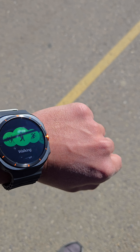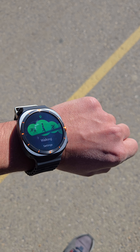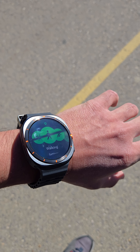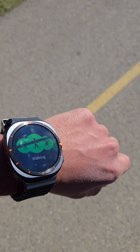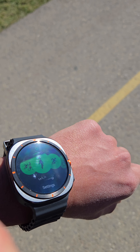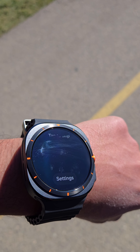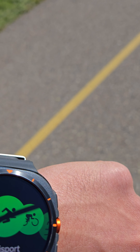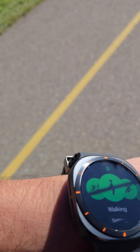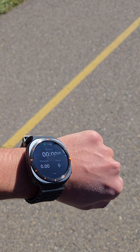Hello everyone, I hope you guys are doing okay. So today I will be doing the step count accuracy on the Galaxy Watch Ultra. We'll count my steps manually and compare it with how the watch processes those steps, and we'll see how accurate this Galaxy Watch actually is. So let's go ahead and start with the walking. I lost count of the steps in between, so I'll do it again from zero — starting from now, going to a hundred steps.